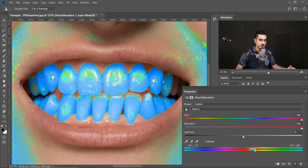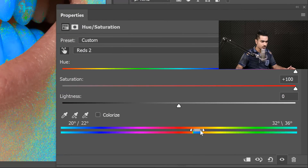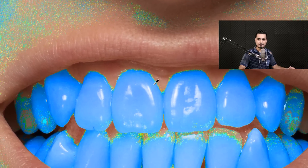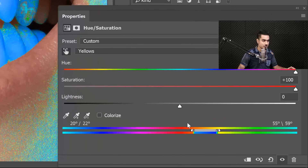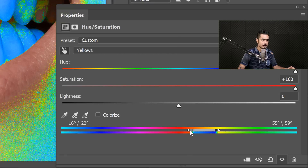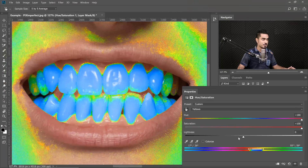Now let's make the range a little larger by holding this point so that all of the teeth is selected — all of the yellows in the teeth. As you can see, the selection is very harsh. To make the transition between areas which are targeted and areas which are not targeted, make the outside slider a little bit to the left and the inside slider a little bit to the right. The more gray in between, the smoother the transition.